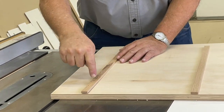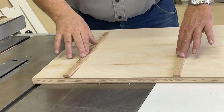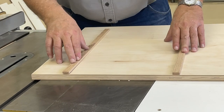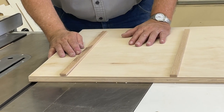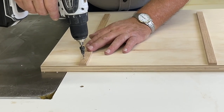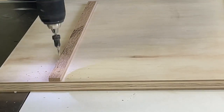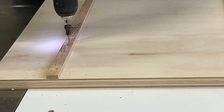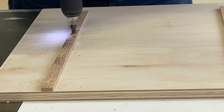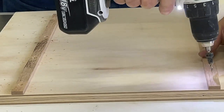We're going to countersink some screws and put some screws in here to hold our runners real good. We want to do it from the underside, but we wanted them to be positioned first — that's why we did the staple from the top side. We're going to put four screws along the bottom of our runner.